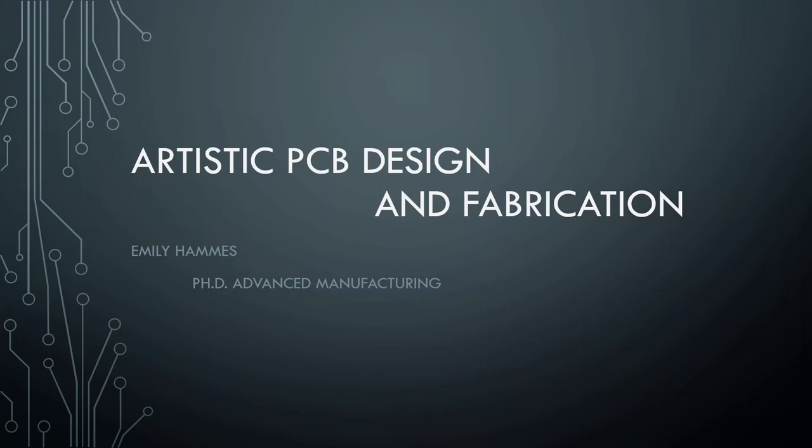And what you can do in your home without many tools is actually getting into electronics. Electronics can be functional, but electronics can also be very, very beautiful. So we're going to look at the beautiful side of electronics today with our most excellent speaker, Emily Hammes.